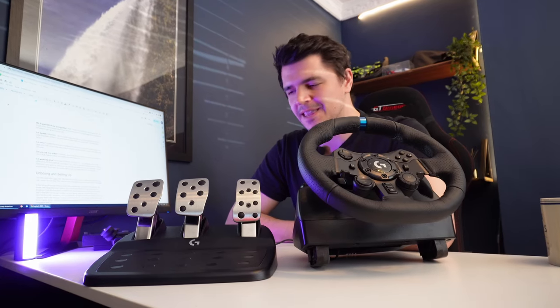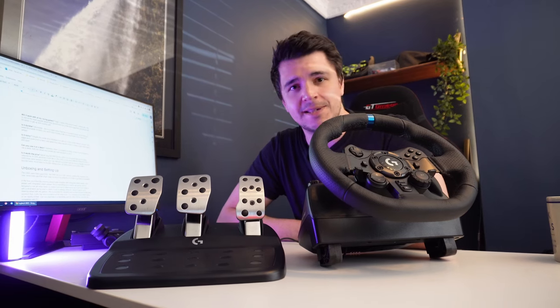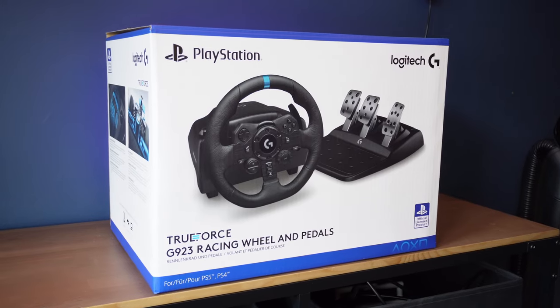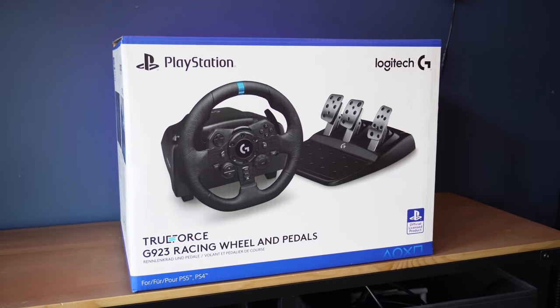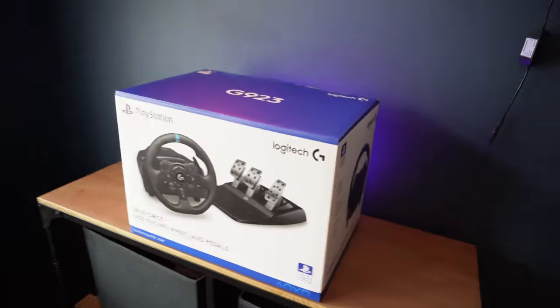The G923 isn't really that different from the G920 or G29 that came before it, and you can still buy those brand new for much cheaper, or cheaper still second-hand — there's no shortage, and you'll have no trouble selling yours when the time comes. The G923 seen here costs £300; the RRP is £380 and as I said, never ever pay that — that's way too much for what this is. £300 is just about acceptable.